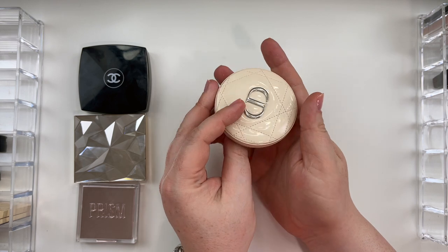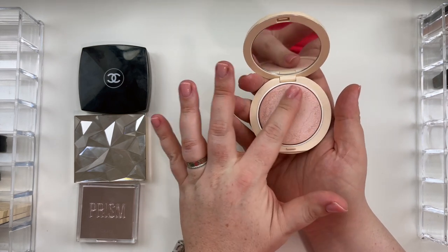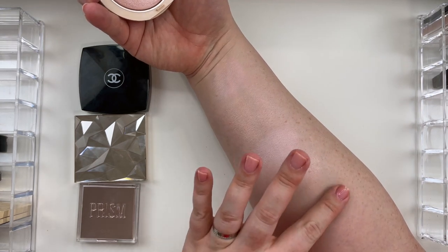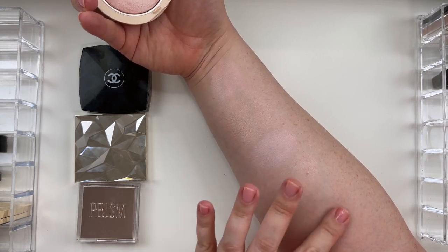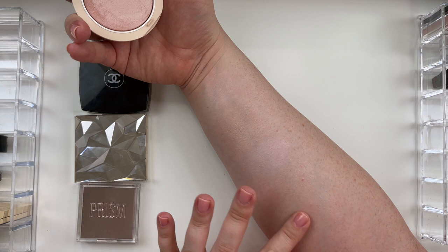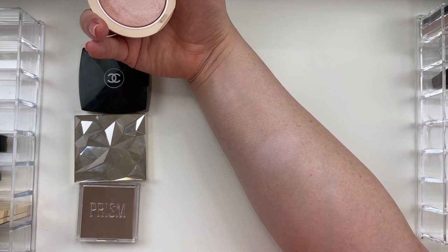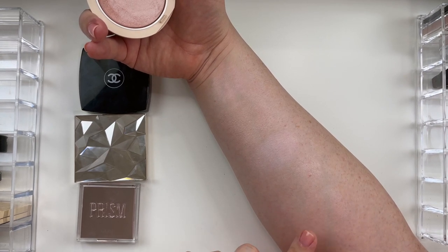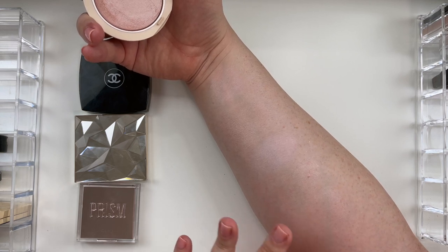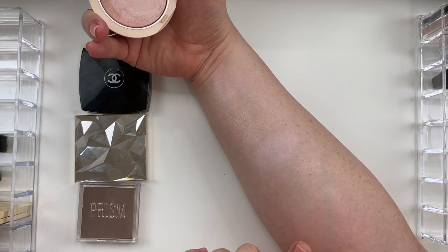One of my favorites — the Dior Forever Couture Luminizer in 02 Pink Glow. You can't even see the beautiful Dior blossom anymore because my grubby paws are constantly in it. This is my favorite going out highlight. It looks a little bit more demure swatched here, but if you apply this with a fan brush — I think it's the Rèfle number 20 — you are going to be seen from all corners of space. It is beautiful. It's going to be more of a neutral to neutral warm pink, so this is probably more ideal for your transitional winter and summer seasons.